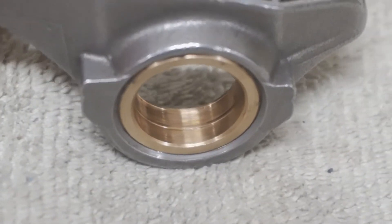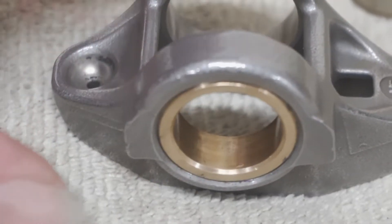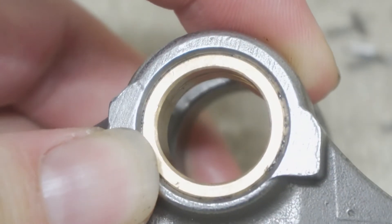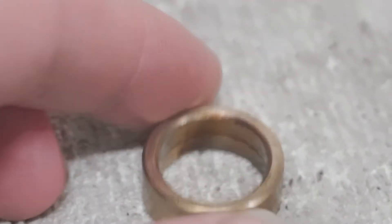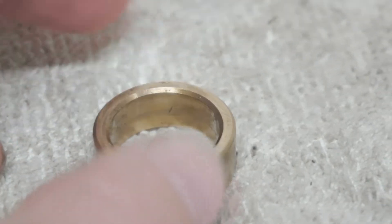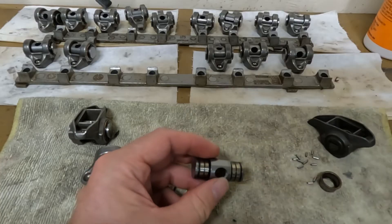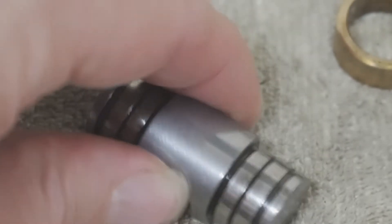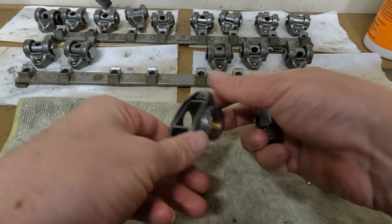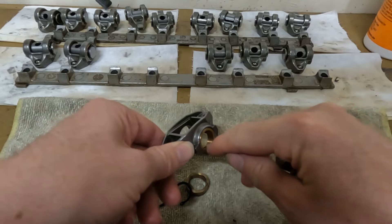The issue I ran into though — right at the tip there you can see that groove that's worn. Look at the other side, there's no groove. So that groove is from this oil piece right here in the trunnion, the fulcrum. What happened was the spring pressure forced this rocker arm up and wore it into that bronze bushing.